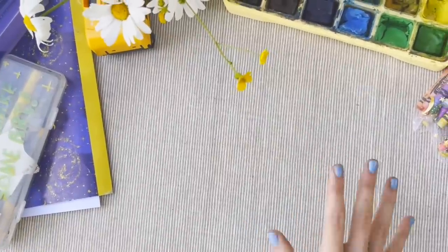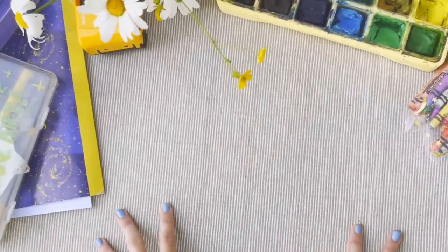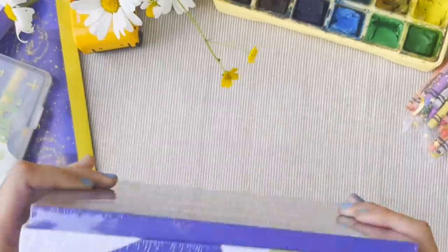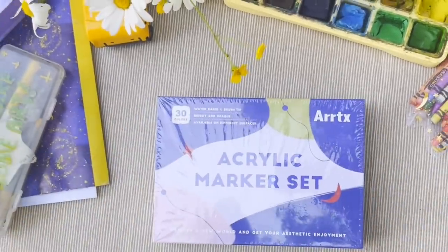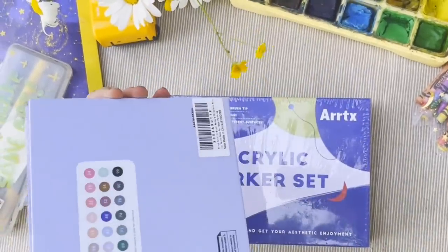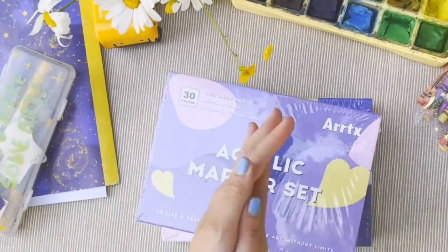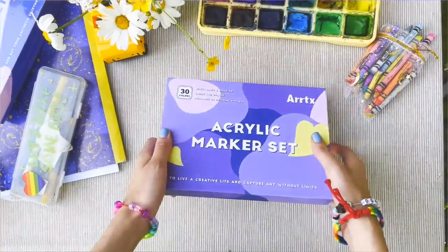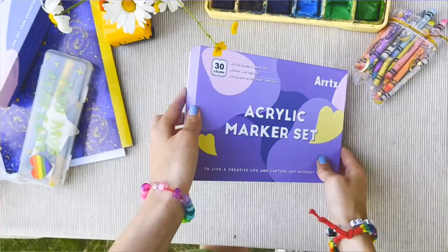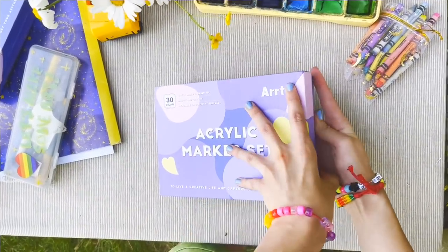Hello! I am here in a very different place with something very different for us today. I was generously gifted two sets of these acrylic markers from Ardex, so today we are actually going to be testing them out and doing a little unboxing, which is new for this channel and new for me. I'm very excited so let's get started. The first one we're going to open is this set here — moment of truth!